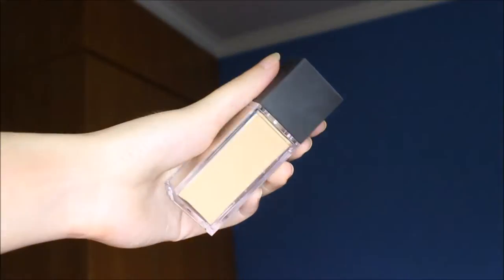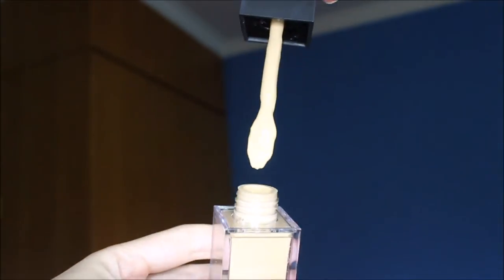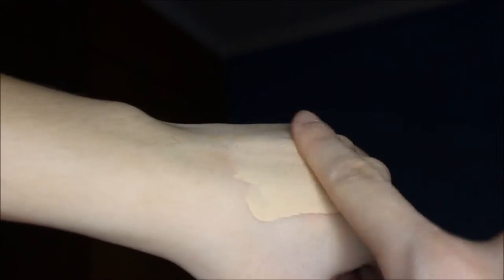Okay, so this half is primed and we're just going to proceed to applying it on the primed side first, just to see whether there is a difference in the way it applies. I'm thinking I'm going to use two application methods — a beauty sponge from Real Technique, slightly damped, as well as a kabuki brush. I'll use a denser kabuki brush — the one from Zoeva. So the beauty sponge here and the kabuki brush on the primed side.